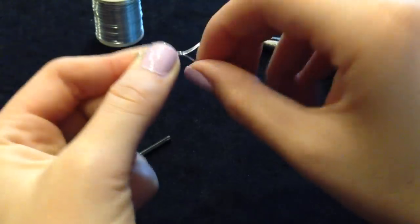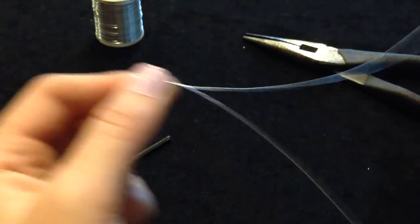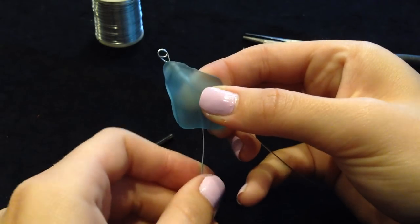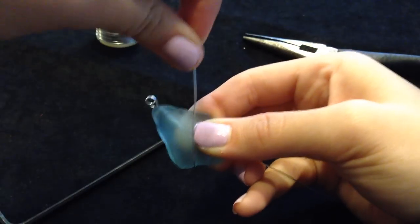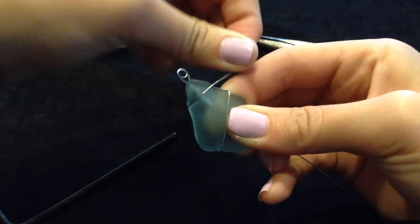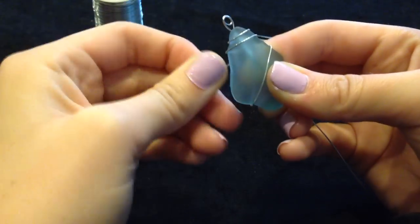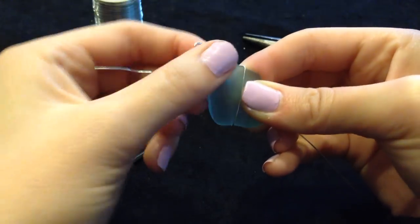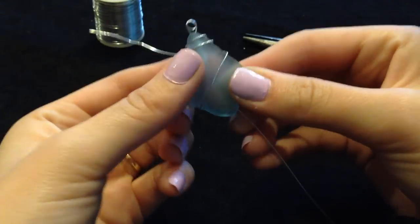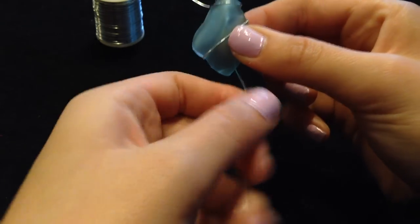Make sure you smooth out any kinks in your wire before you begin wrapping the glass. Now place your sea glass on top of the twisted wire and begin wrapping in any pattern you like. Make sure when you wrap to keep the wire as tight as you possibly can so the glass stays securely in the wire.